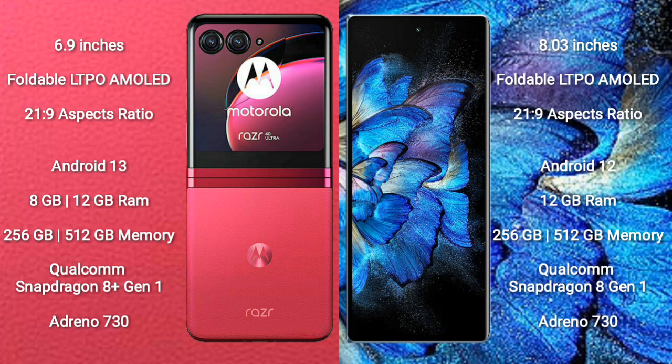Motorola RAZR 40 Ultra runs on the Android 13 operating system. Vivo X Fold 2 runs on the Android 12 operating system.